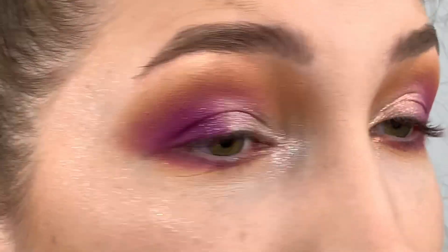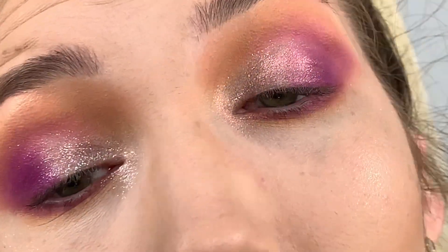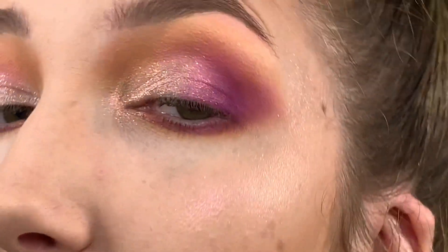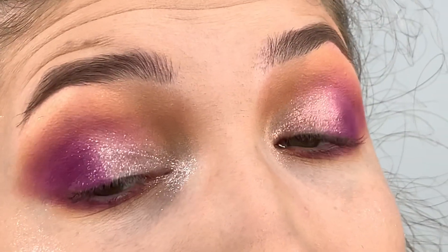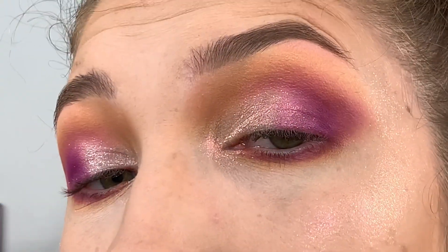This is the original Diamond Bomb and this is the new Diamond Bomb — hopefully it's picking up everything. Moving my face around in different angles — I love the shifting colors. You can see it on my lid, it's like yellow, pink, yellow, pink. I love duochromes.